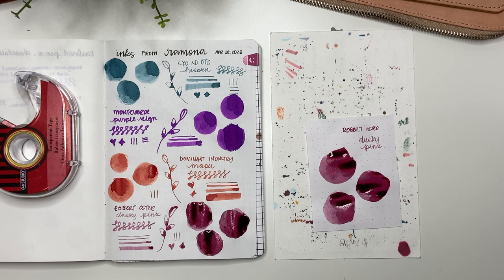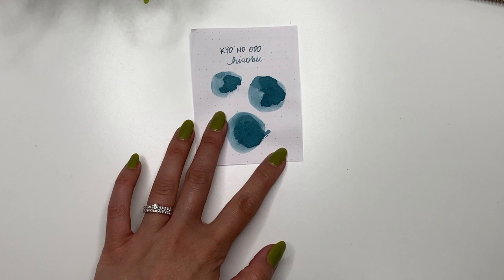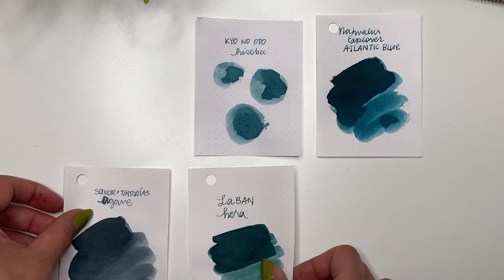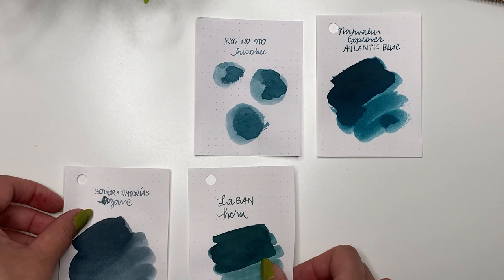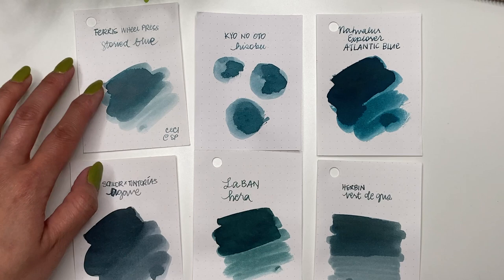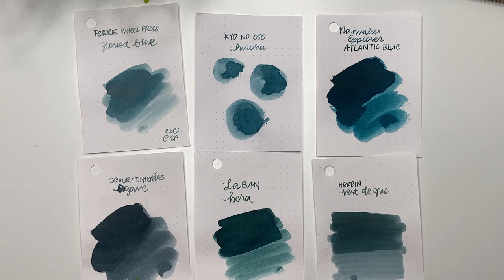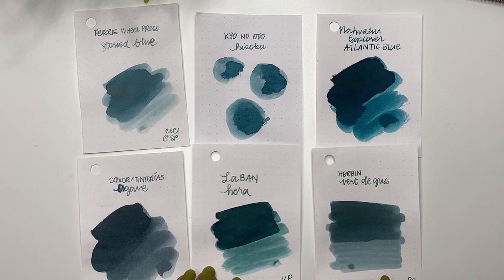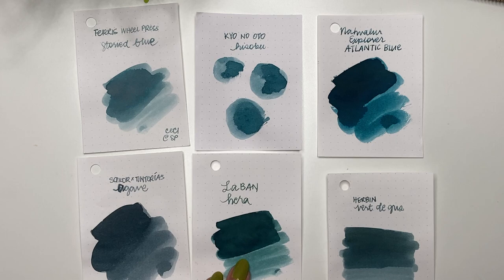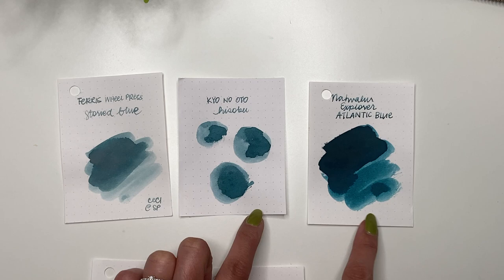So here is Kyo no Oto Hisoku, and I pulled out a few comparison swatches. First is Narwhal Explorer Atlantic Blue, which I feel like is a more pigmented version of Hisoku. The others don't really match — Colorverse CMA is way too blue, Storied Blue is almost a lighter version but has more chromo shading. Sailor Tentarius Agave is a bit more gray-blue; La Blonde Hair looks a little more green; and Verdigris is like a greener-gray version. The closest would be Atlantic Blue as the more pigmented version and Storied Blue as the lighter version of Hisoku.